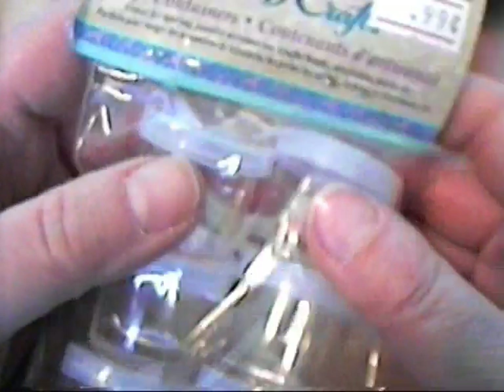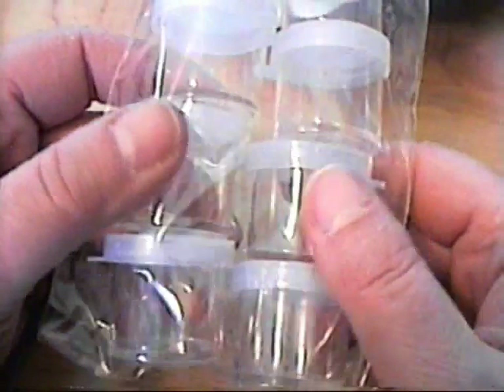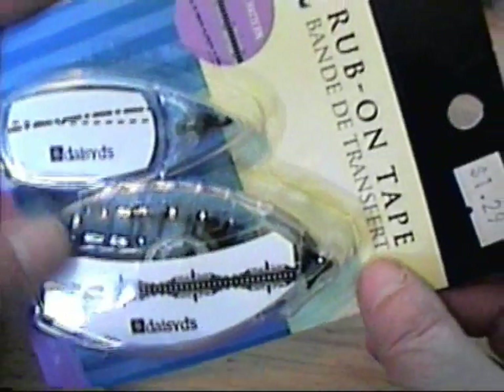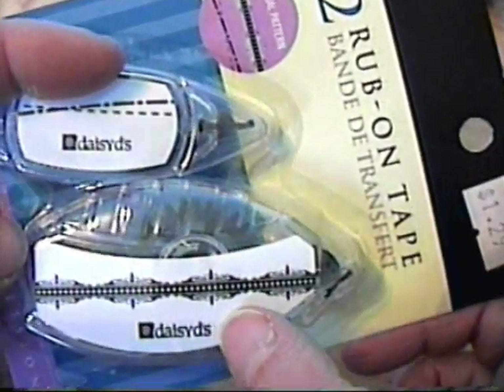First, I got some of these little containers to put glitter and stuff in, especially when I do racks with people so I can send diamond dust or things like that. And then I got these rub-on runners — tape runners — so there's stitches and then this other one here.